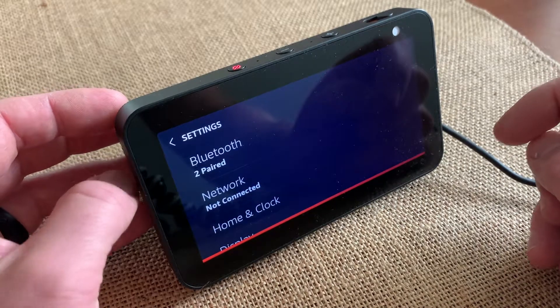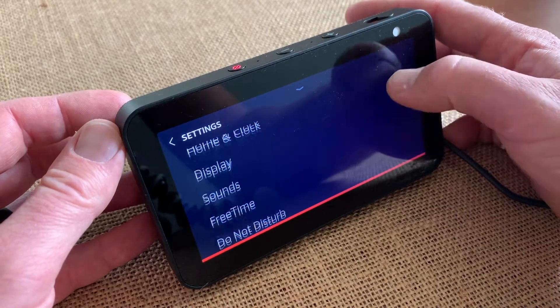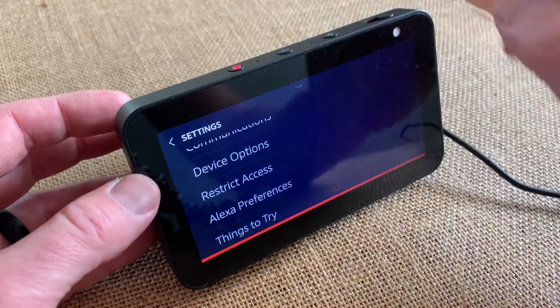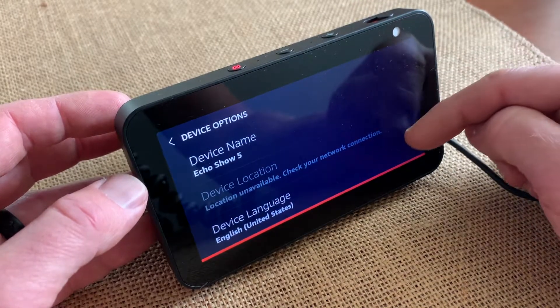This is going to bring up all of our speaker and show settings. So at this point, what I can do is just scroll down and we're going to go to device options. Let me click on that and then this is going to bring up obviously a few more settings.